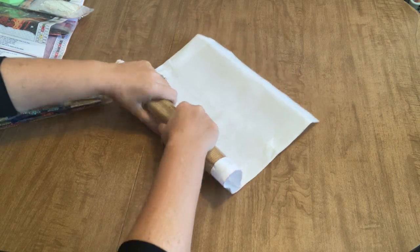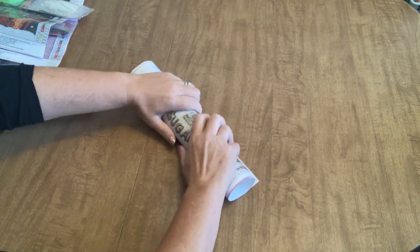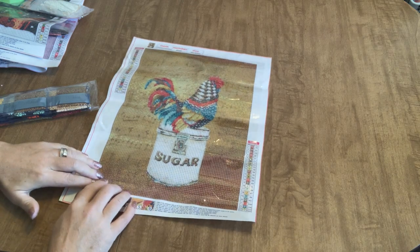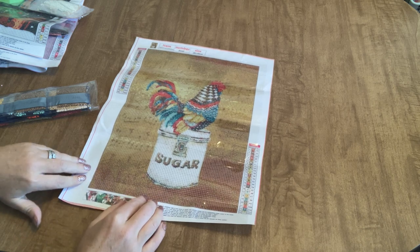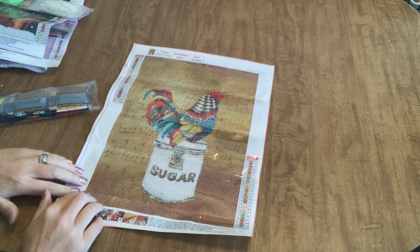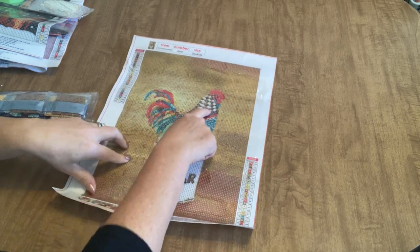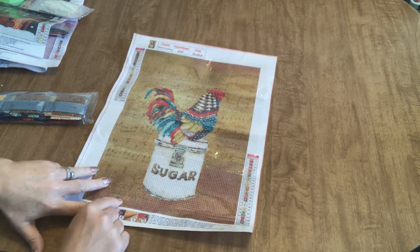Let's see if I can fold this backwards and get this to lay down a little bit more flatly to show you, because he is so ultra cute. I know I've heard from a few of you that really like it when I show my rooster diamond paintings, so this is another rooster, and this one is so cute — it's going to go in my kitchen for sure because he's standing on a sugar canister. He has 24 colors, all letters for the symbols, and I love the colors in the rooster — they're so fun.